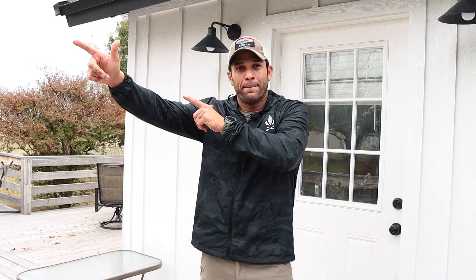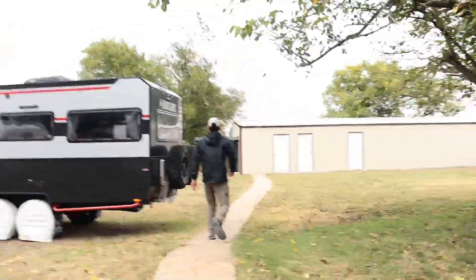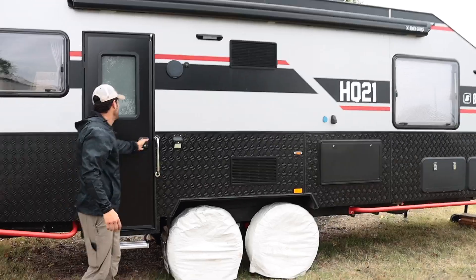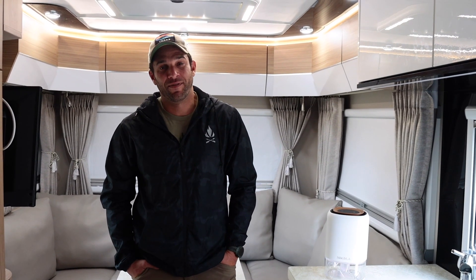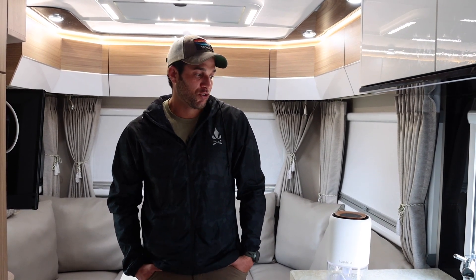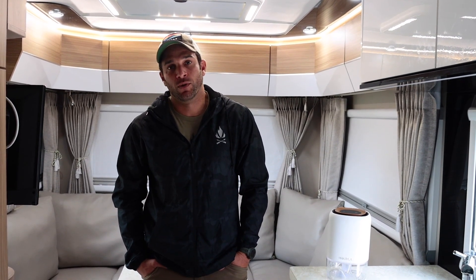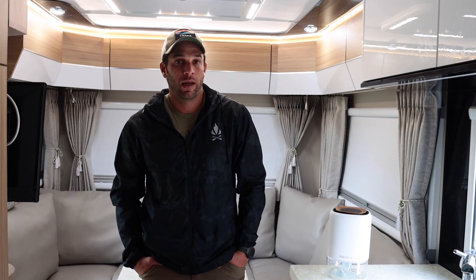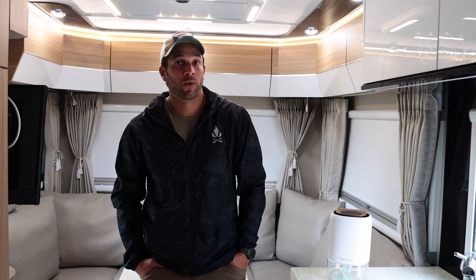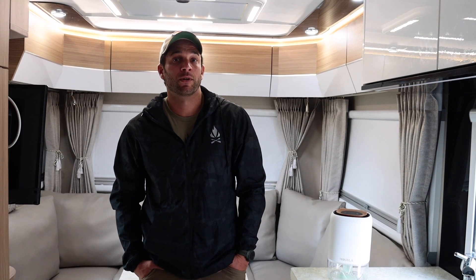All right, let's go check it out. All right guys, so we're in the Black Series. We've got the dehumidifier set up and running. This one we picked up off of Amazon — it's an ultra quiet unit and had really good reviews. The storm's rolling in now, so we're going to leave this running and as soon as the rain stops we're going to come back out here and see just how much water it collected.